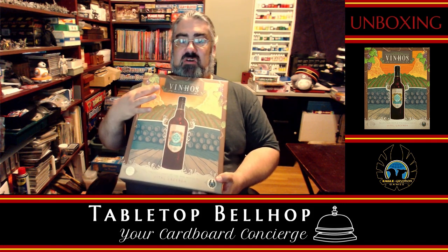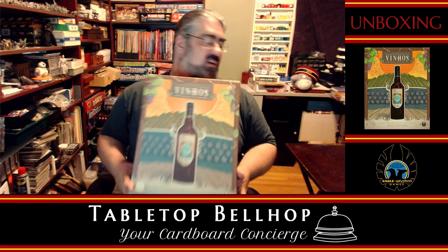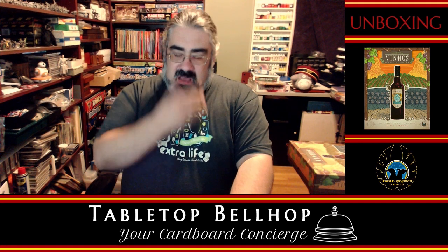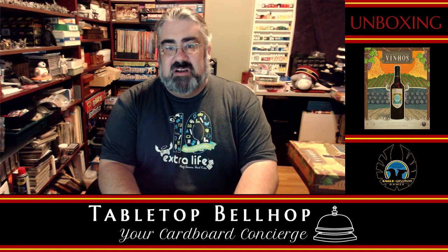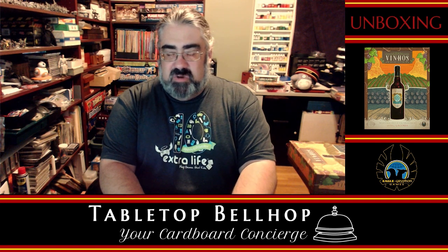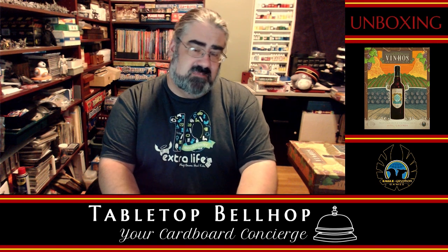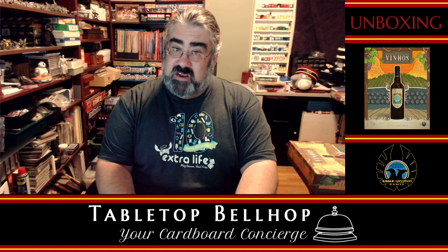So that was Venus the Deluxe Edition from Eagle Griffin Games, unboxed here live on Twitch — which you're probably now watching on YouTube, which I appreciate. If you dig this video, make sure you hit subscribe or follow depending on which platform you're on. If you dig the content overall, head over to patreon.com/tabletopbellhop and consider tipping the bellhop. You can catch us on Twitch — Wednesday we record our podcast, Thursday we often play games digitally, and Friday we live stream, usually Gloomhaven. Thank you for watching. I am Moe, the Tabletop Bellhop, your cardboard concierge. Good night, and game on.